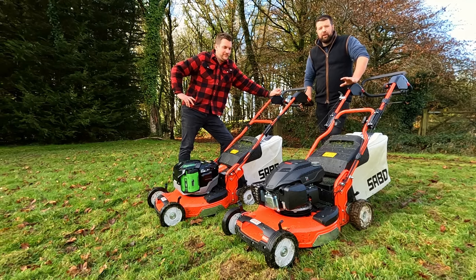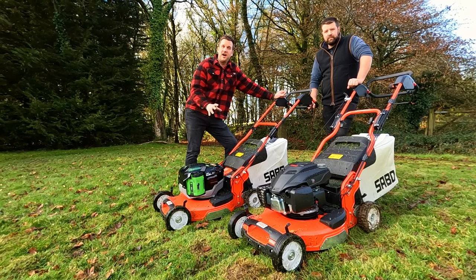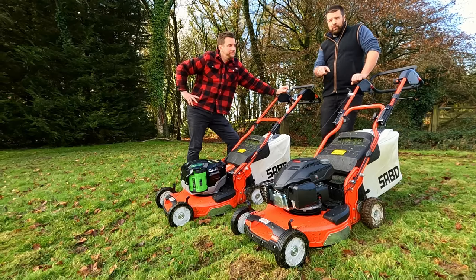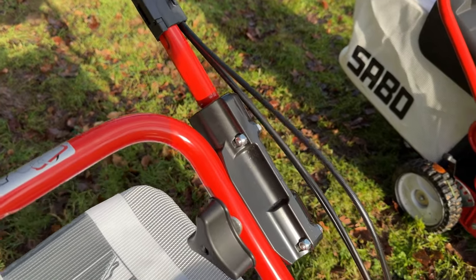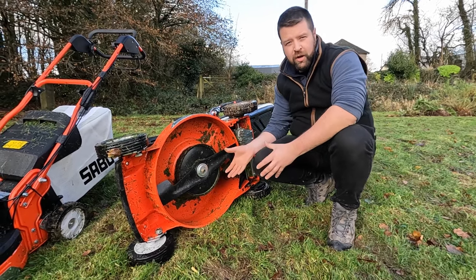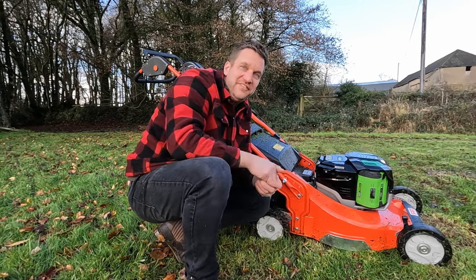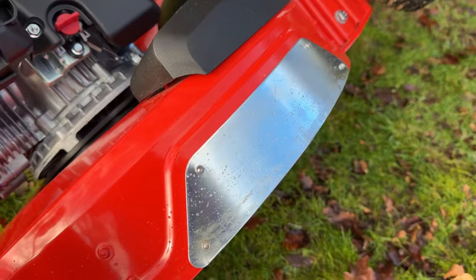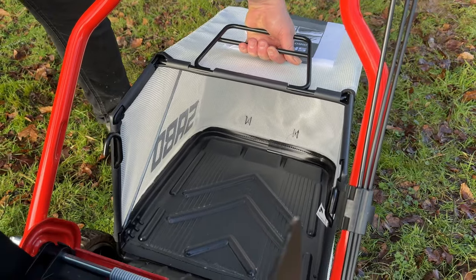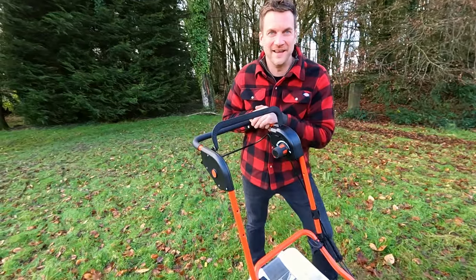Both machines share the same chassis — it's just the power plant that differs. The EGO-powered machine is unique among battery mowers in that it still has a belt driving an aluminium gearbox at the back. The petrol Yamaha comes with an anti-vibration system built into the handles. Both mowers have variable speed from tortoise to hare. Sabo has a patented 'Turbo Star' fan system with air holes for extra airflow to collect damp clippings, coupled with an aluminium deck carrying a 15-year warranty, bumper strips on the side, a massive 54 cm cutting deck, a 75-litre grass bag, heavy-duty aluminium wheels, and easy-folding handles.